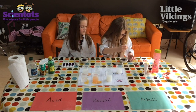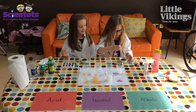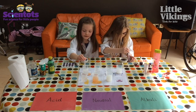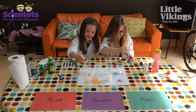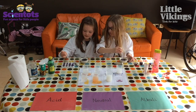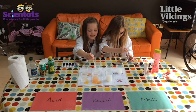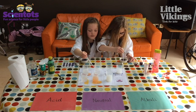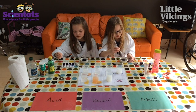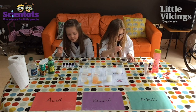We're going to mix one of those things with our red cabbage, one at a time. Which one do you want to do first? You can choose. What's happened in your pipette — have you got bubbles? It's going pink — do you want to put a little bit more in?